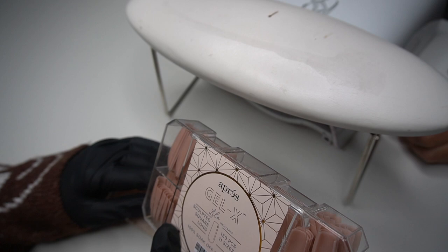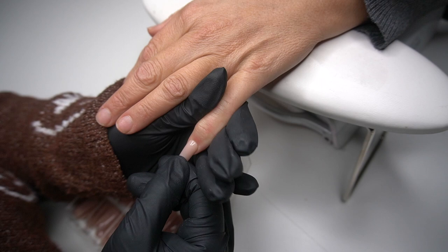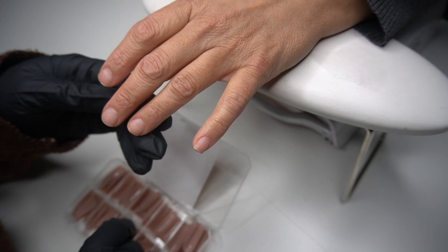Hello you guys, welcome back to my channel! It has been a while, but I wanted to show you guys this gel x set I ended up doing on my mama. She came to see me and her nails were in desperate need of something to have on them and make them look cute.